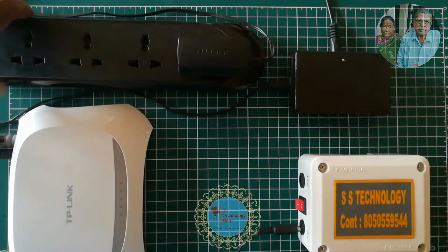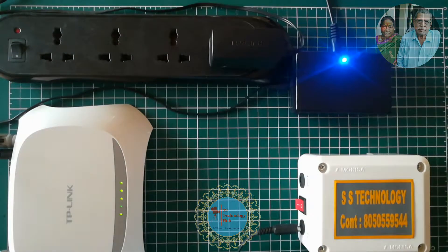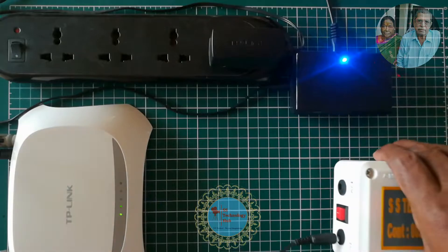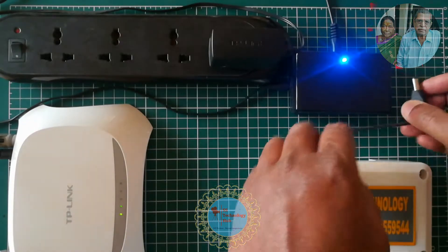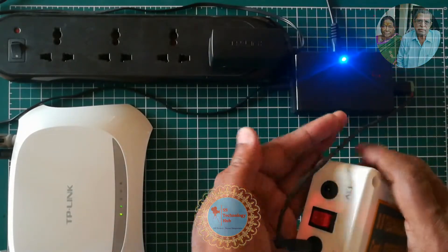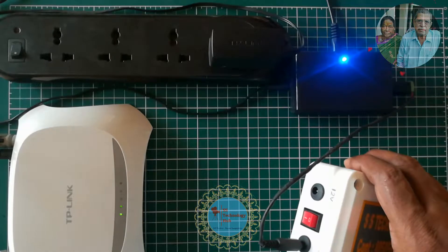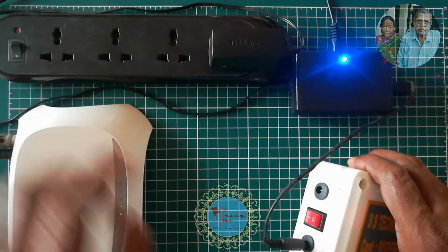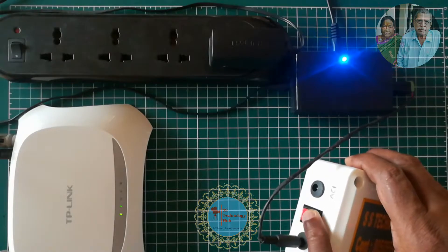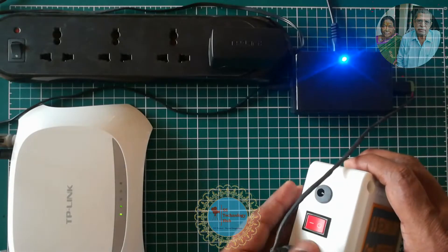My UPS is working fine. Let me switch on the power main — now you will see an indicator on the device and my router has started. Now I am turning on the UPS and connecting to our device. After connecting, let me turn off the power main and see if there is any lag or interruption. No lag or interruption was found while switching — it's working as expected.